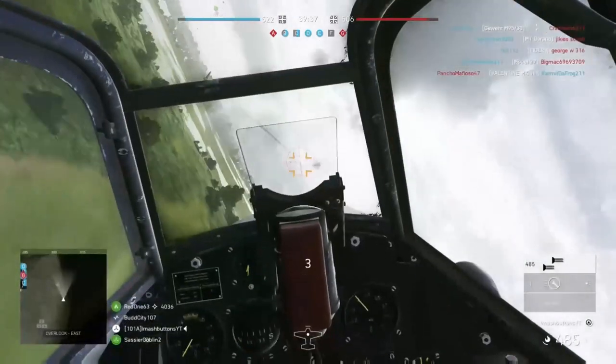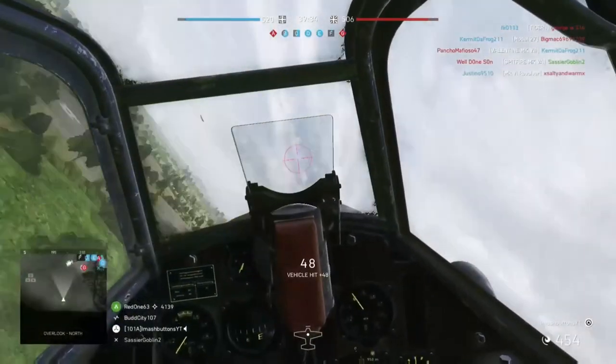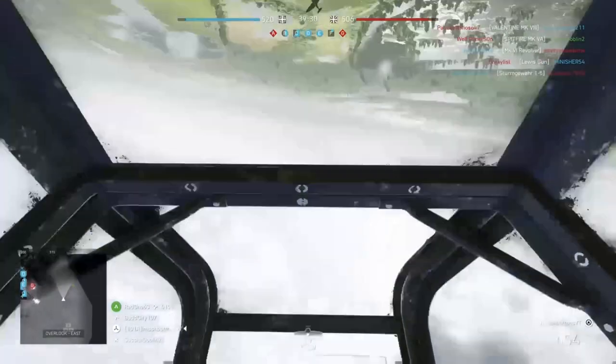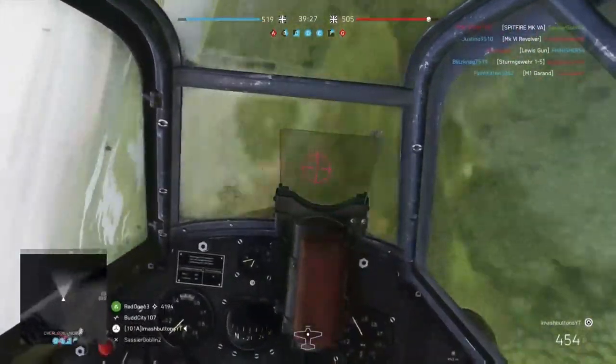Right here you can see I'll be able to look up while having full control over my aircraft and be able to see what's going on. I'm just going to let the rest of these clips play out, and I hope you all have a great day.